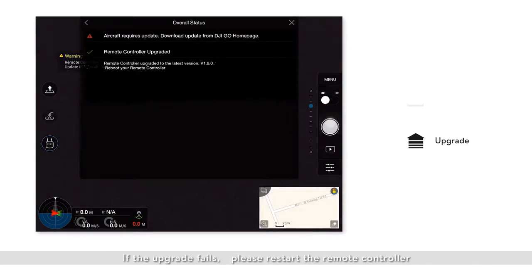If the upgrade fails, please restart the remote controller and it will attempt to upgrade again. If the upgrade fails repeatedly, please contact DJI Technical Support.